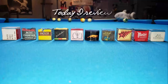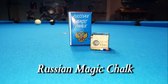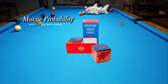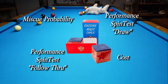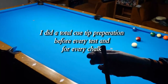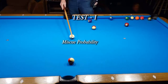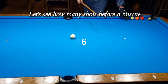This is the eighth video in a 10-video series. Today I review Russian magic chalk. I personally did tests in four categories: miscue probability performance, spin test draw, spin test follow-through, and the cost. I did a total cue tip preparation before every test and for every chalk. Please watch the video I made on tip prep for playing better. Test one: miscue probability — let's see how many shots before a miscue.